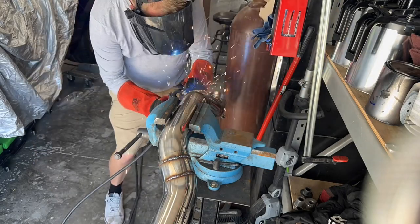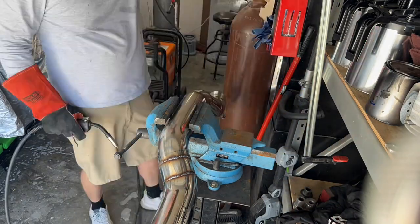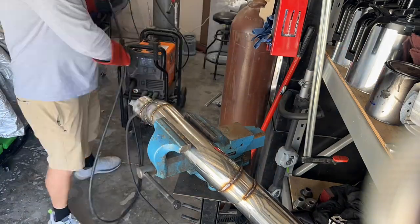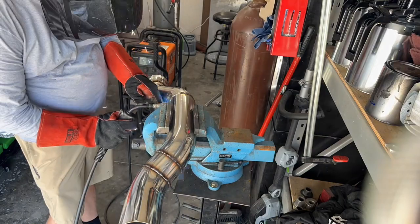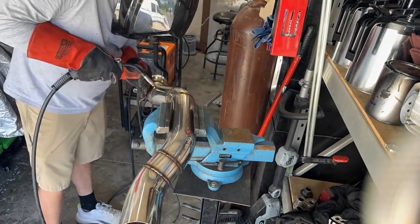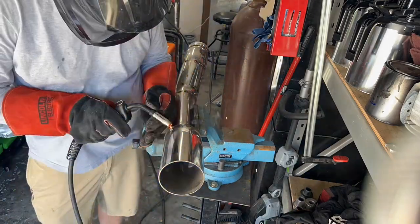It took me about an hour to weld all four pipes up fully. Now I just have to grind them down. The only things left to do on the car are grind these welds down, install the hangers, and build a center console — then I can finally send it off to get a dyno. What do you think the dyno numbers are going to be for my twin turbo setup? Put that in the comments.